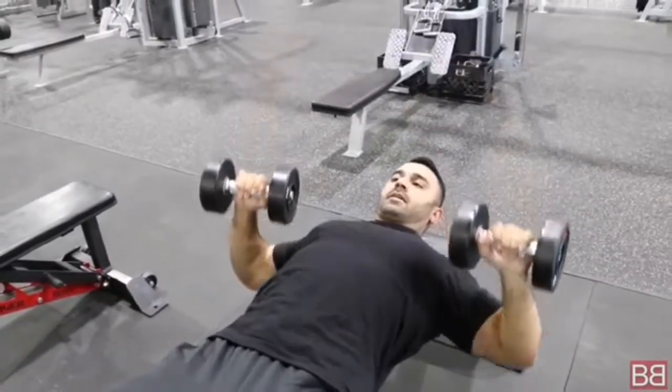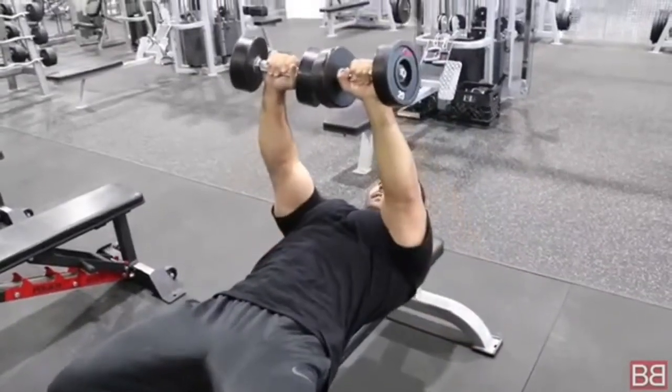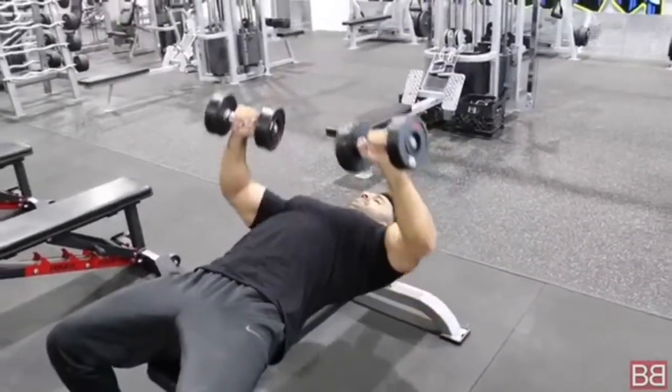Demonstrating the movement: rep 1 — see that? Down, slight angle inward. Rep 2 — down, pause. Inward angle. Rep 3 — pause at stretch. Rep 4.